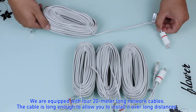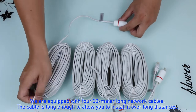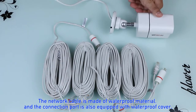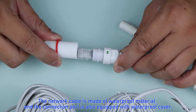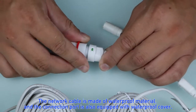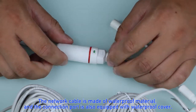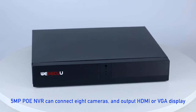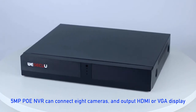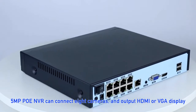The system is equipped with four 20-meter long network cables. The network cable is made of waterproof material and the connection port is also equipped with a waterproof cover. The PoE NVR can connect up to 8 cameras and output via HDMI or VGA display.